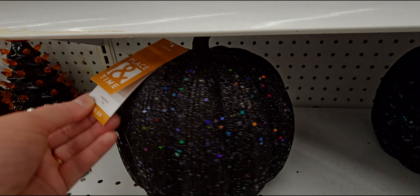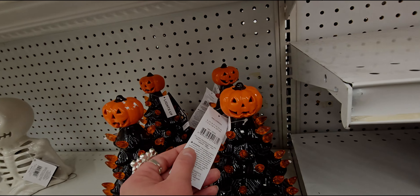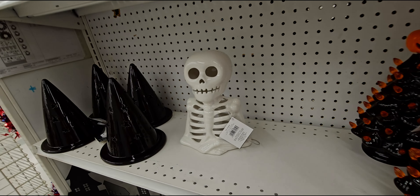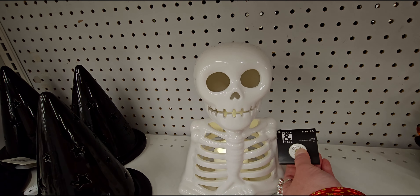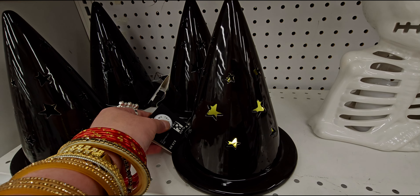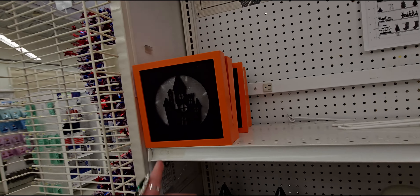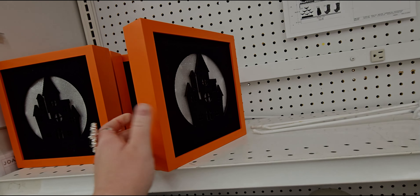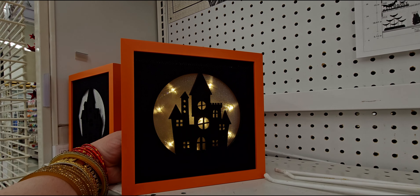They have flocked pumpkins for $19.99 — super vibrant bright orange, even the stem is flocked. They're so pretty. Smaller ones are $14.99. There's also a beautiful sequin pumpkin for $19.99 — totally my style.